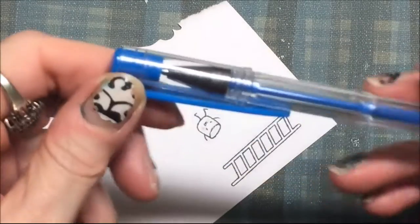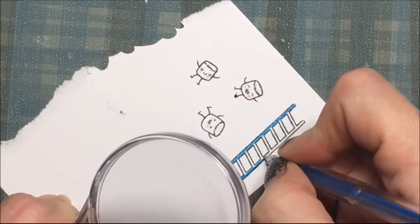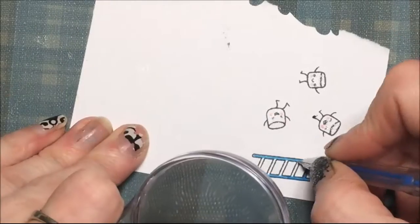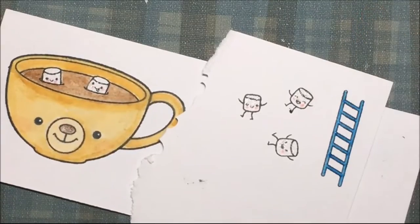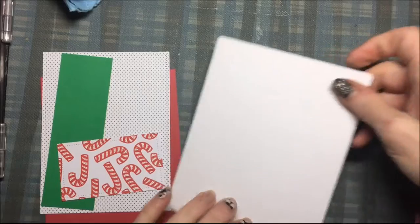For the ladder I am using a blue gel pen and my magnifying glass so I don't go over the lines. I am just coloring the ladder in blue — I have no idea why I picked blue, I just thought it was a great color. Now I am going to cut those out, and once they are cut out I will assemble the card.